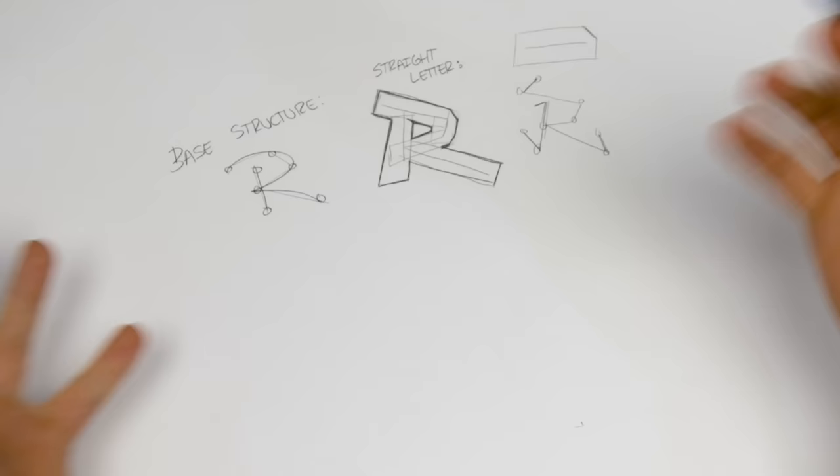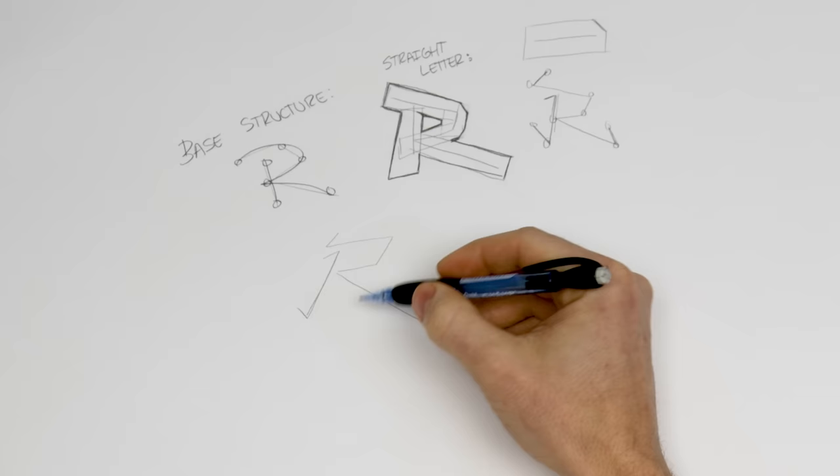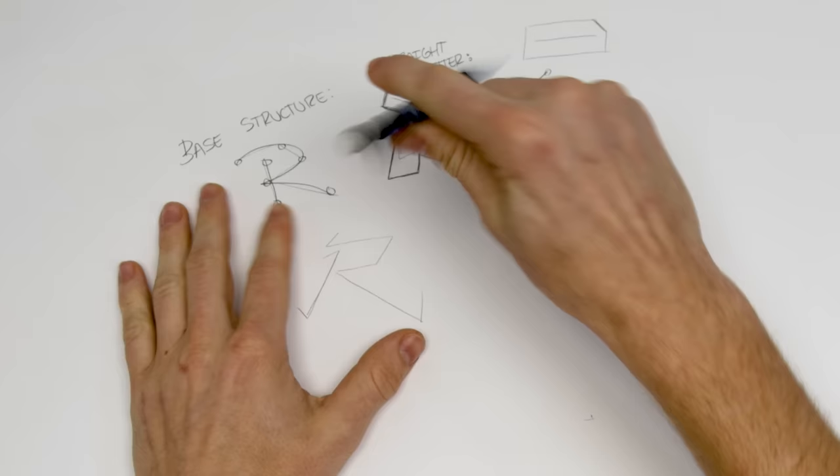Let's take that structure into a hybrid style. Look at whether the letter looks good as-is — if you don't have a good structure to begin with, it's probably going to look a little bit wonky as you develop it. I like the angle of this one much better than the straight top, so let's try that again.